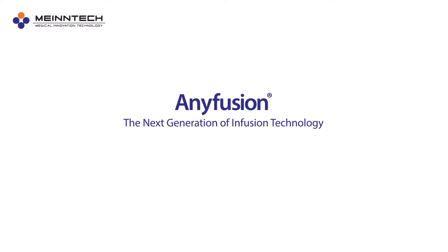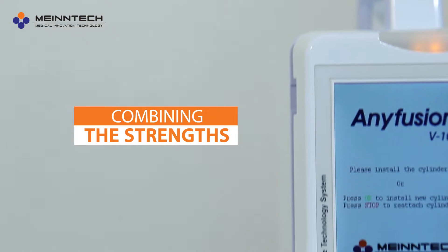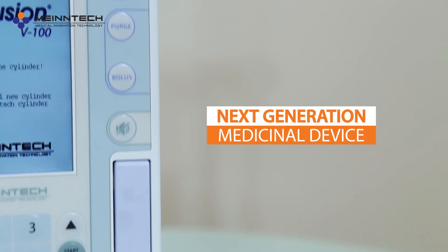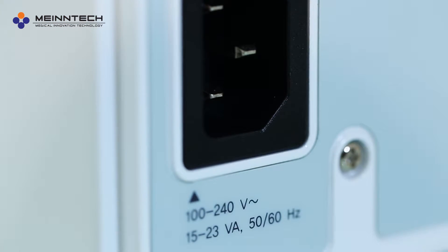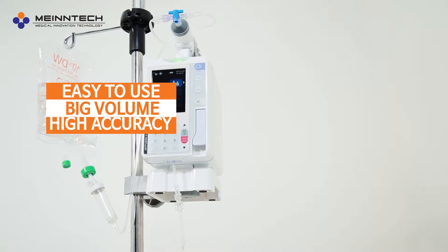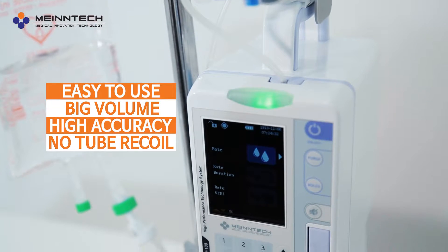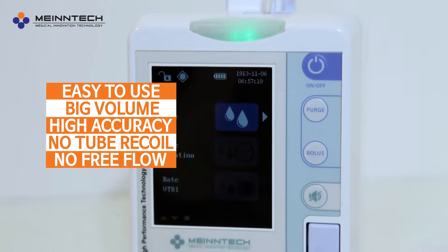Anyfusion — the next generation of infusion technology. Anyfusion solves the two previous pump styles by combining the strengths of both, a truly innovative next-generation medical fluid pumping device. Its simple and controlled design, high accuracy, and no tube recoil makes it a safe infusion pump without free flow.